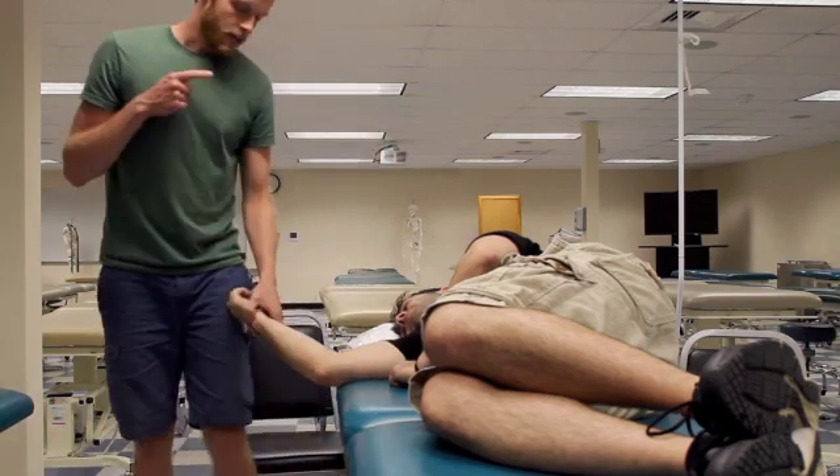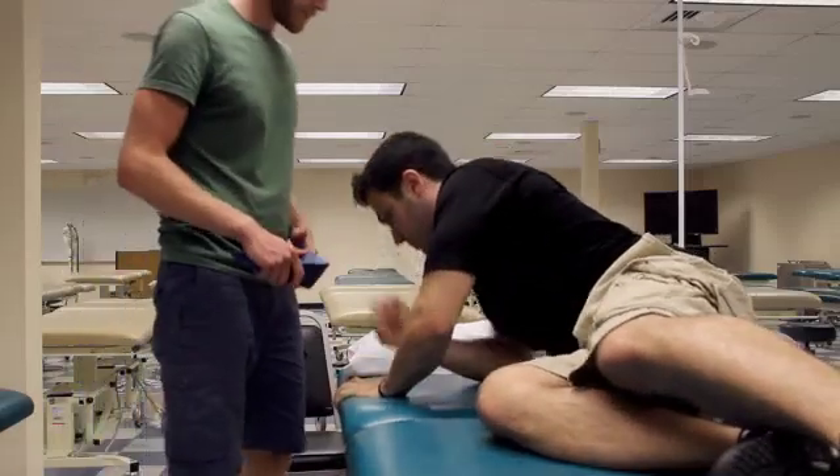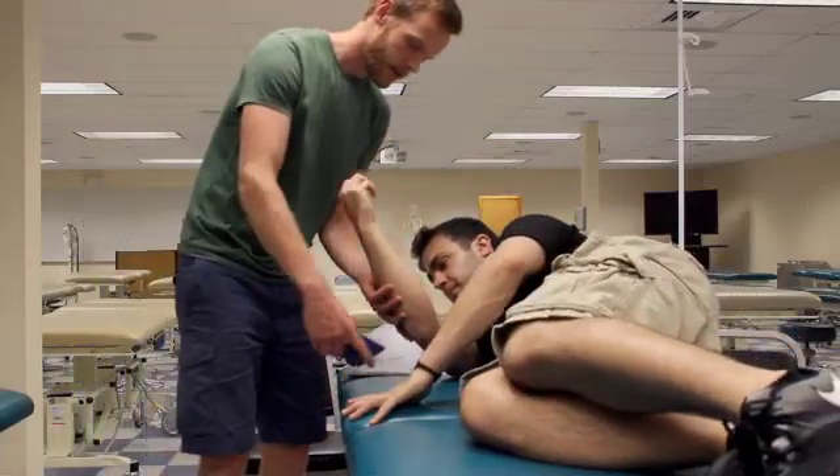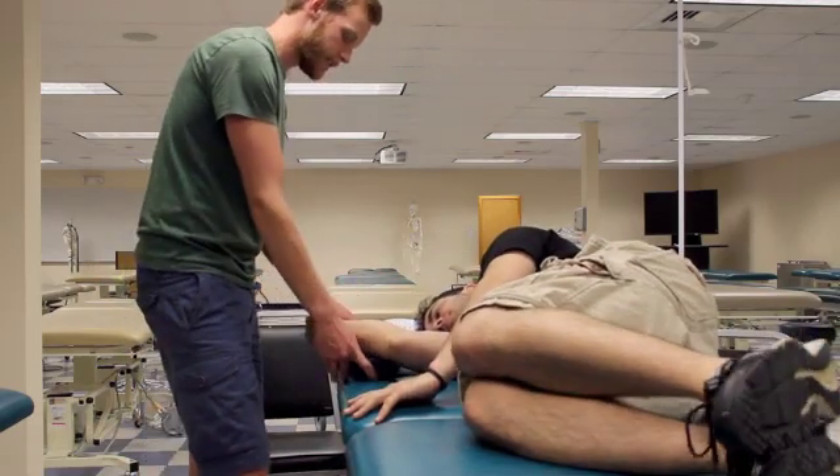To do a relative ulnar glide, you're going to need a wedge and have the patient slide back a little bit. Set the wedge up on their forearm, elbow in the same position, 70 degrees flexed, 10 degrees supinated.